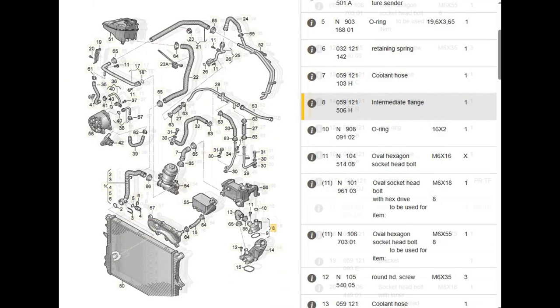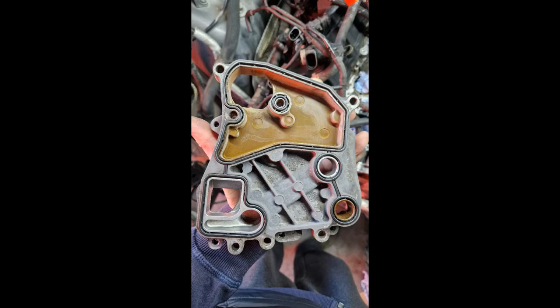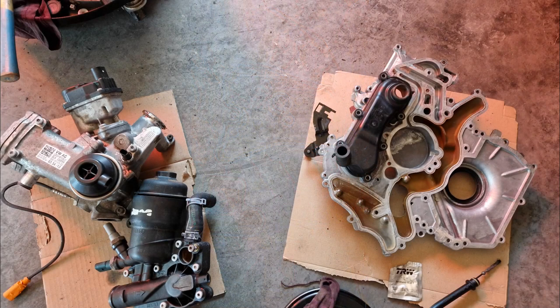After I ordered all the parts needed, they arrived starting from one hour to about two or three work days. In the meantime, I washed and cleaned the old parts that I had to use again.